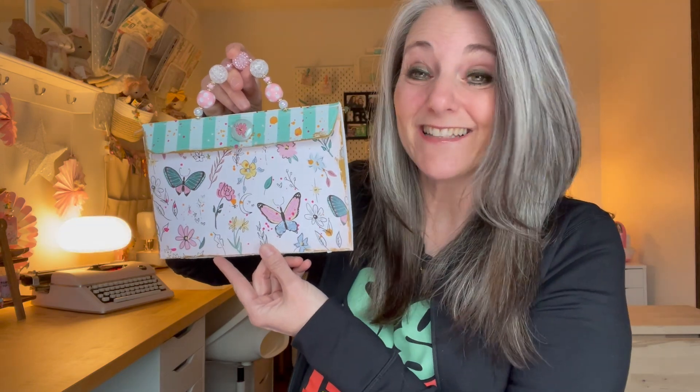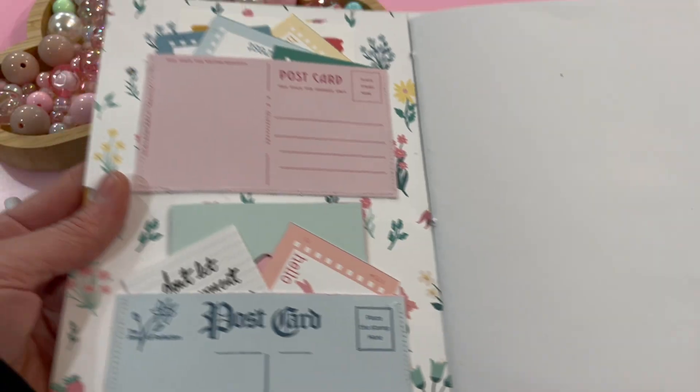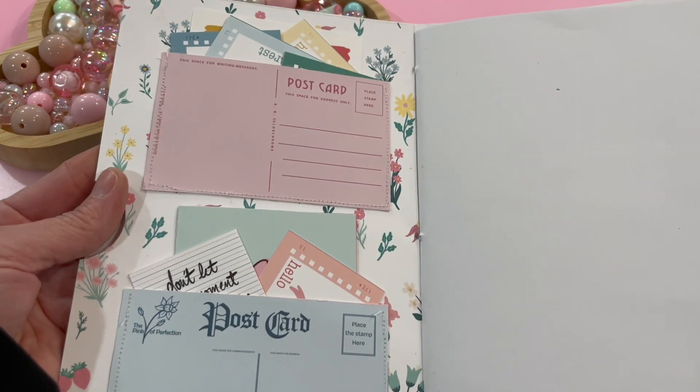Can you believe that this is a little notebook inside here? It is so cute. So I did some things different than she did, and I'm going to show you what I did that was different. When you take a look inside, you get to see the pockets that I have created.